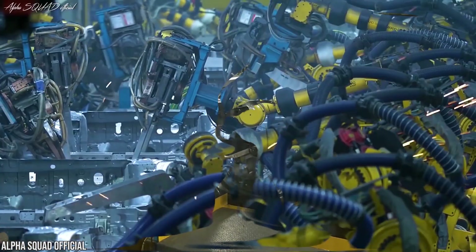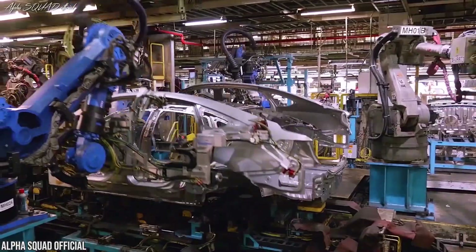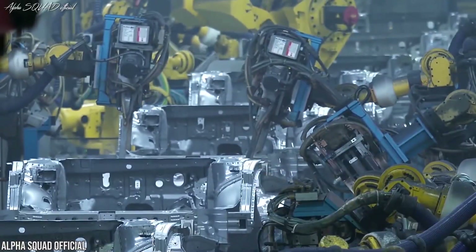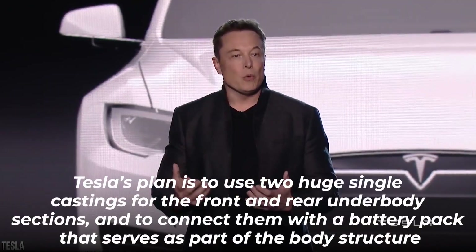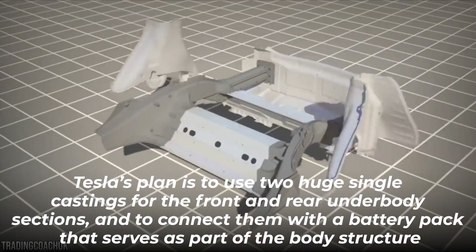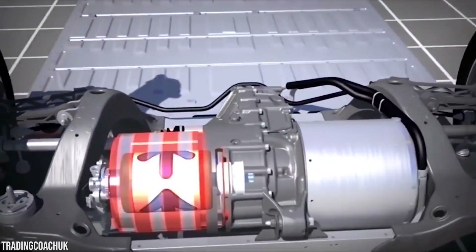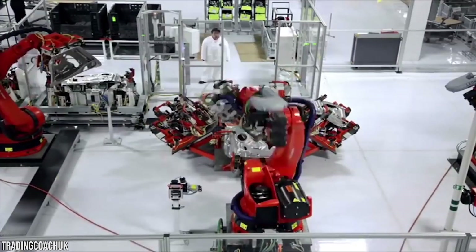Current automobile chassis are made up of tens or hundreds of individual parts, which are made of many different materials, and must be joined together in several different ways—welds, bolts, and adhesives. Tesla's plan is to use two huge single castings for the front and rear underbody sections and to connect them with a battery pack that serves as part of the body structure. This innovation reduces weight and greatly simplifies vehicle assembly.